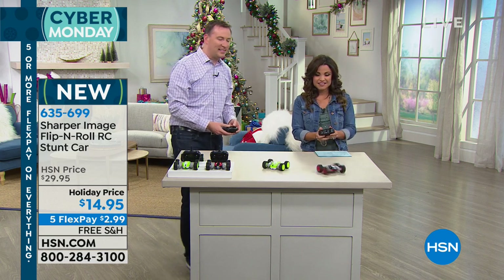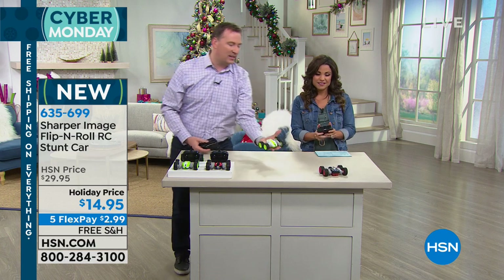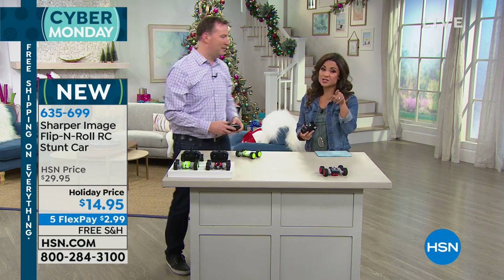You can actually control up to four of them at the same time. So you don't have to worry about getting a toy where one remote controls everything — they're independent of one another.